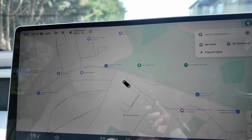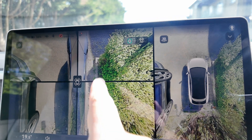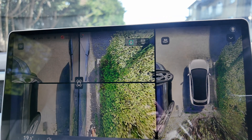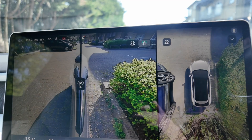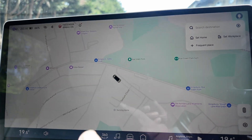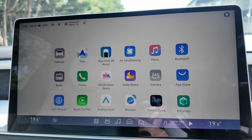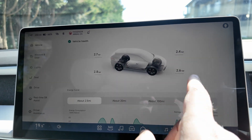The 360-degree camera gives you a full surround view of the car and each corner individually, so you can see where the wheels are. And look at that — you can also do a full wrap-around camera view, with cameras all around. Then going into settings from there you've got tire pressure.